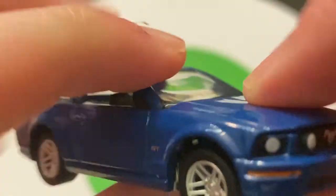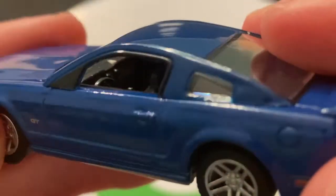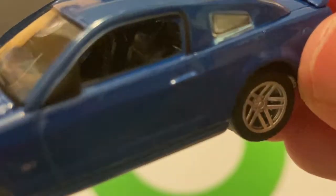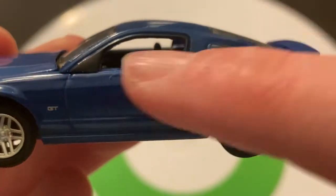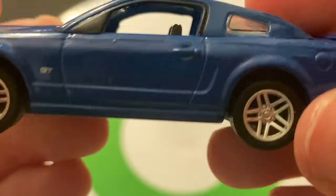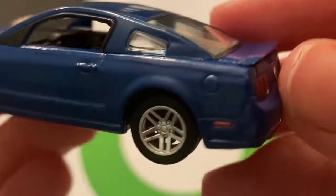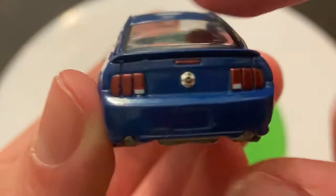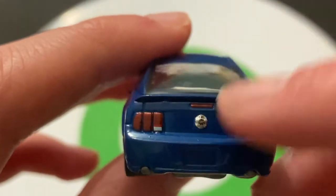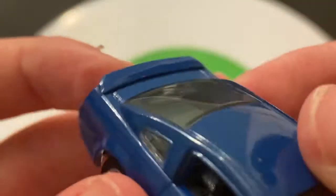Nice detail inside. I like the rims — definitely really like the rims there. Got a GT tampo right there. You can kind of see inside the car with the seats and a steering wheel. Looks like a cup holder right there. It's a two-door car. Down in the back you've got the gas cap, a taillight, and a place for the license plate. You've got some taillights — I really like the way those taillights look. GT right there, a taillight up top, some exhaust pipes coming out, and a spoiler.